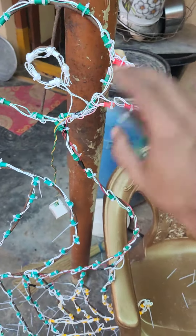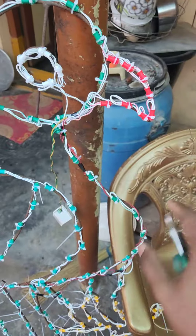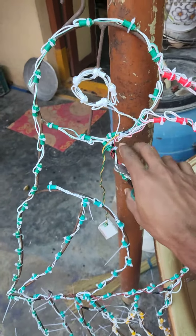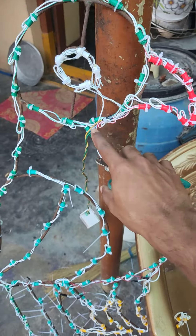If you have a connection problem, you have a problem with the plus or minus polarity. You can add a green light — there is a line for it.